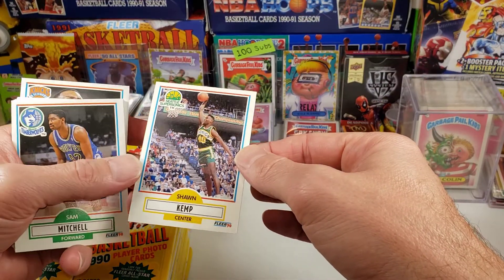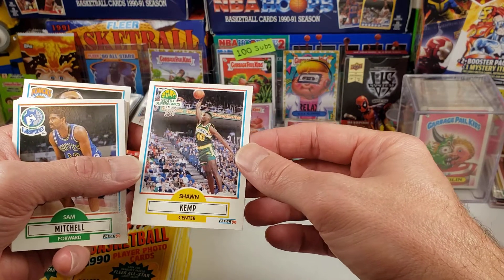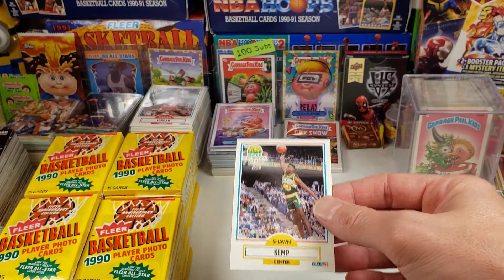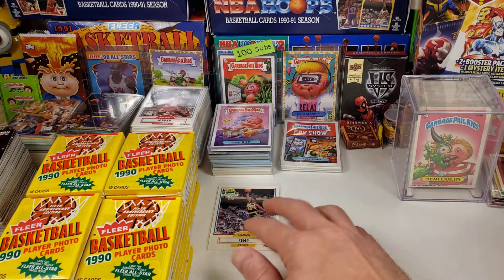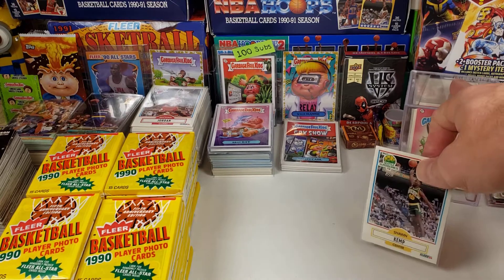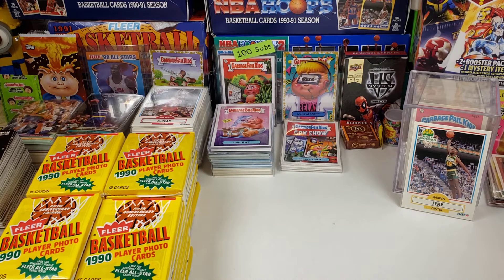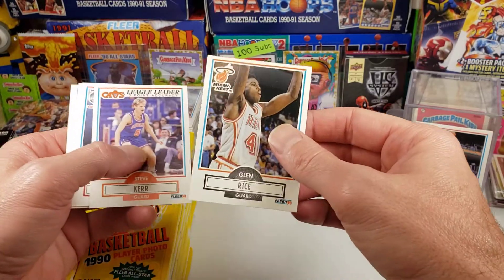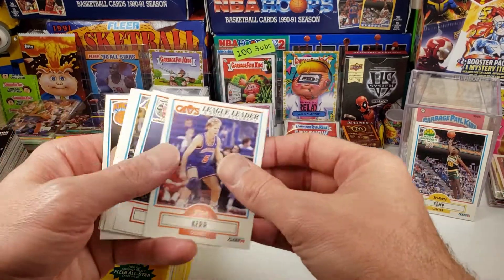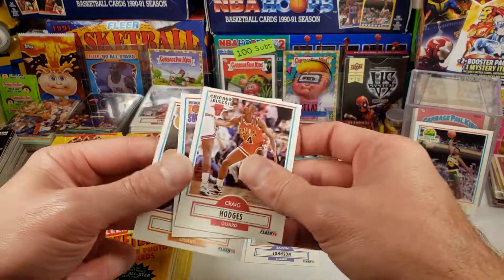There's a Sean Kemp — we'll be looking for Sean Kemp cards too. Sean Kemp is about a $100 card in a PSA 10 right now. There might be a little bit of a centering issue on this one, but I'll sleeve it right off the bat. I like to sleeve my cards. We'll set that one here and start a new display pile. Glenn Rice — I think that is a Glenn Rice rookie card, so let's set that aside. Magic Johnson — off-center Magic Johnson.